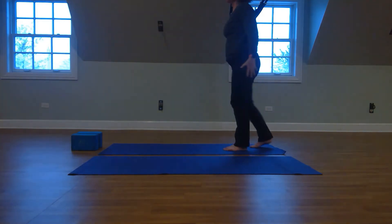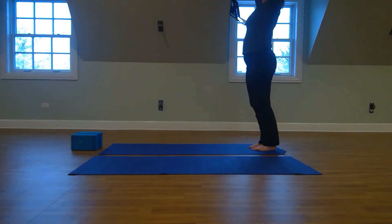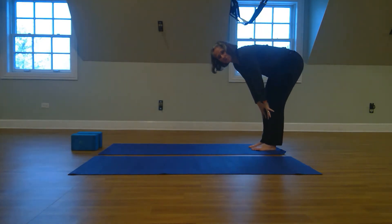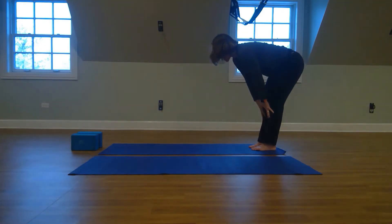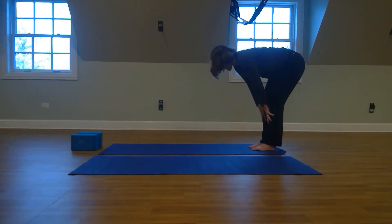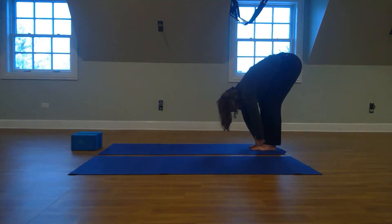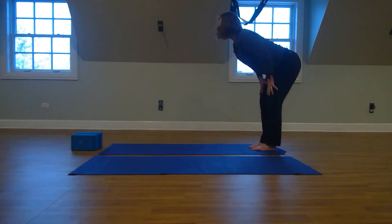Now we're going to move with our breath. With an inhale up, and then exhale, slide your fingertips down towards your toes. And then inhaling, pushing through your heels, rise up as your lungs help you float up. Exhale, letting the air out of your body, drawing your belly button toward your spine. Inhale, start to inflate and float up.